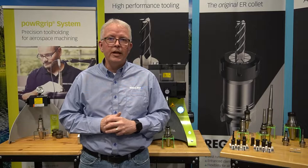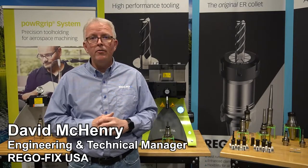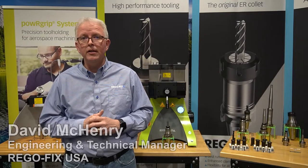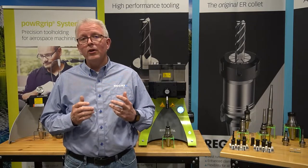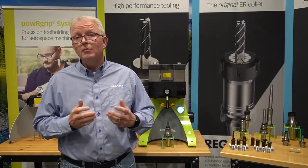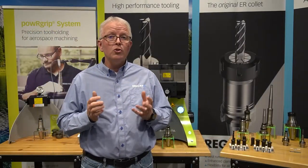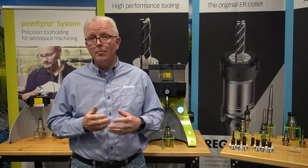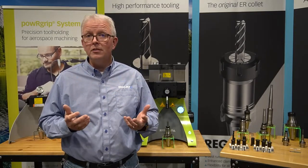Hello and welcome to RegoFix Tech Chat. My name is David McHenry. I am the engineering and technical manager here at RegoFix USA. Today we are going to talk about the simplicity of the power grip machine. The machine is made to make your training and your use of this machine very easy and uncomplicated, unlike other systems.